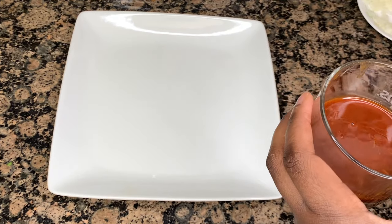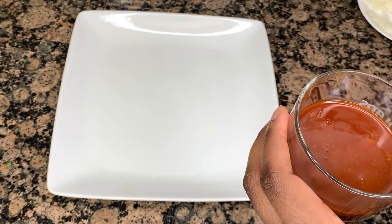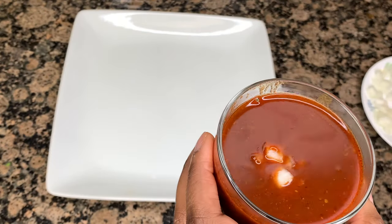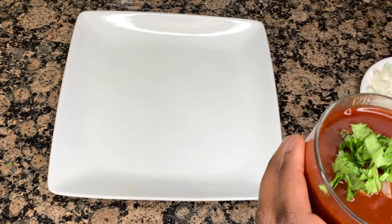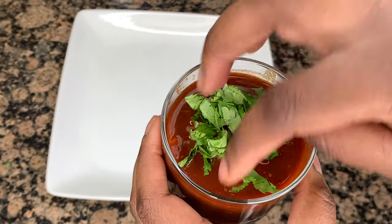So we're down to the final steps. The sauce that you see me pouring now is just the sauce from the meat — this is our consomme. I'm going to add some onions and cilantro to it and put it on the side so we can dip our tacos in.